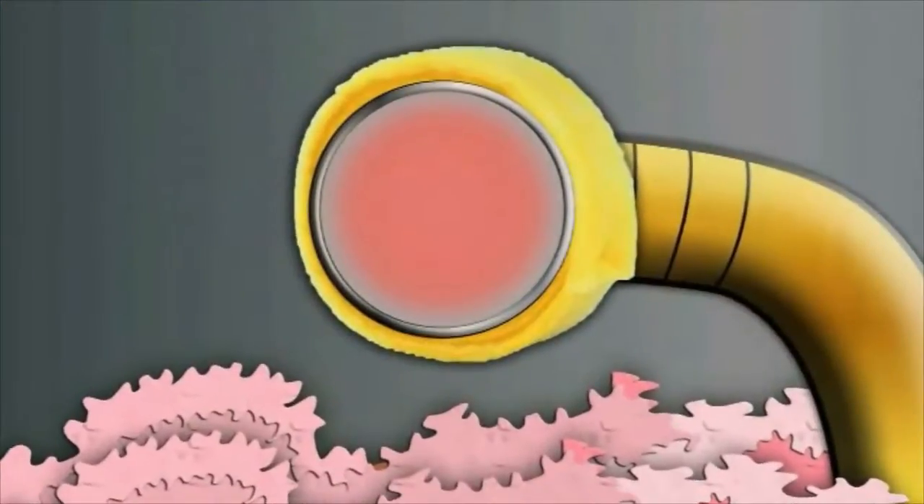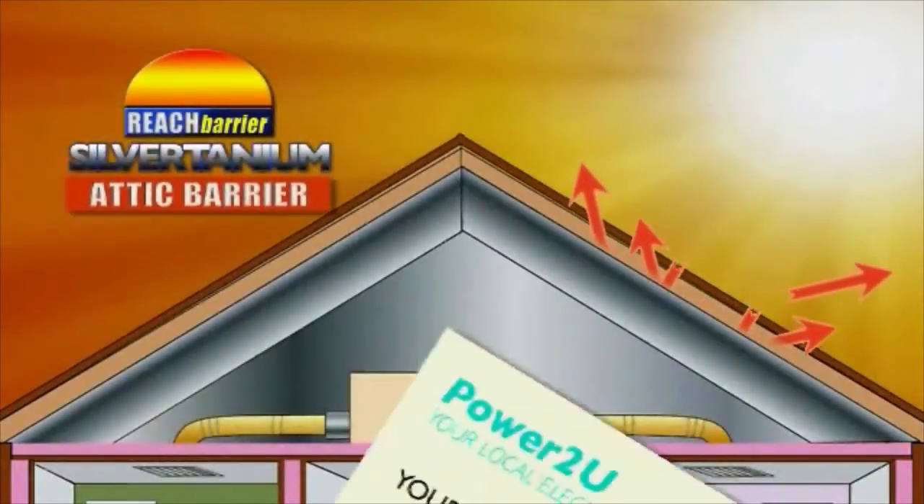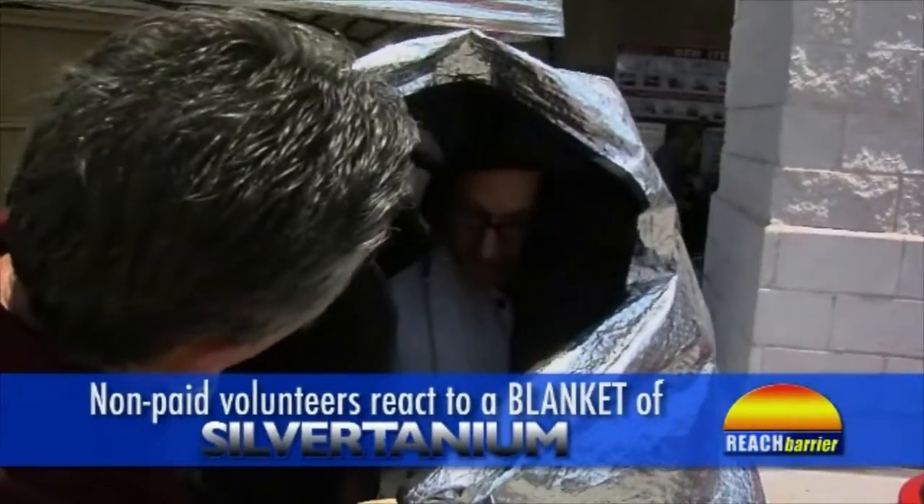The air in your AC air ducts will be cooler, your insulation will be more effective, and you will take control of your monthly energy costs. It's like wrapping your home in a blanket of insulation.